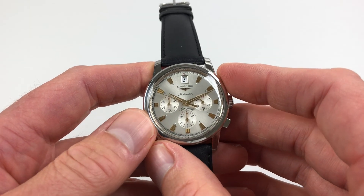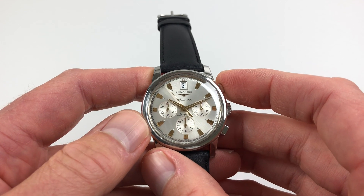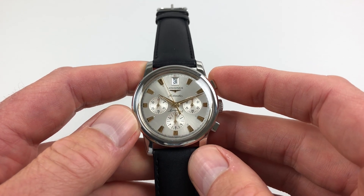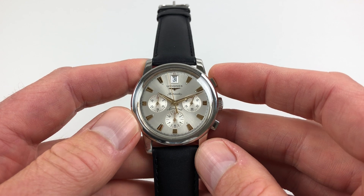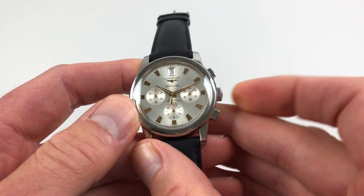I'm going to reset the chronograph now. You can see that the minute counter is already advancing in a slight increment towards the first minute. So if you reset now.